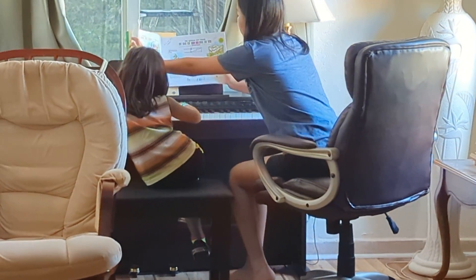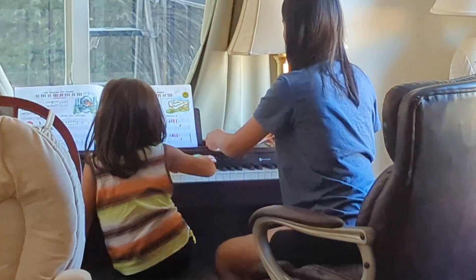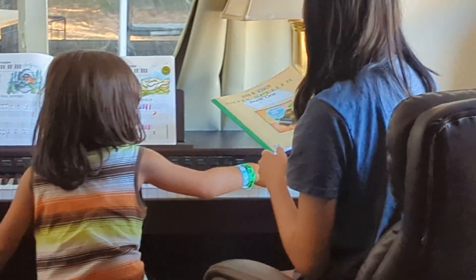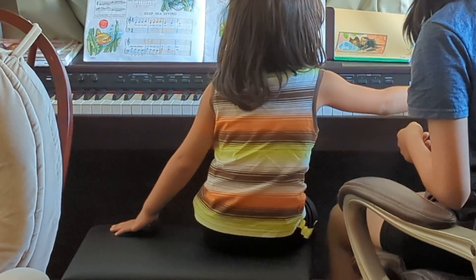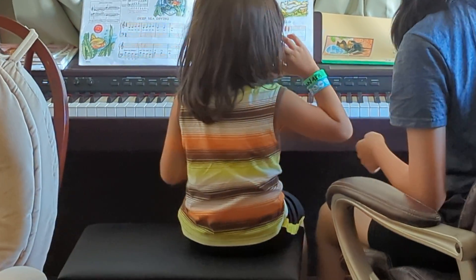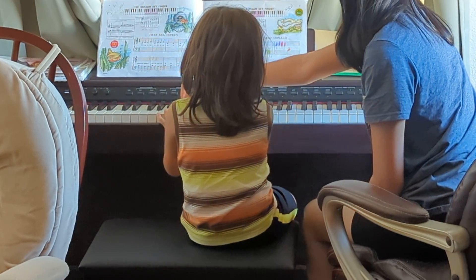I'll lay down on it, okay? Alright, over here. Alright, middle seat. I guess, yeah.